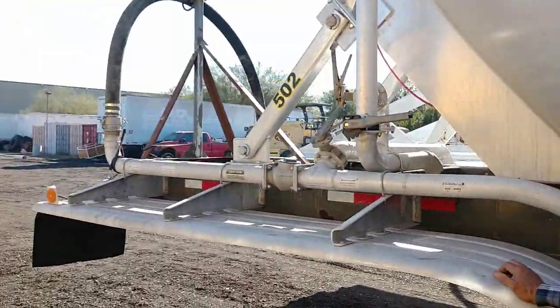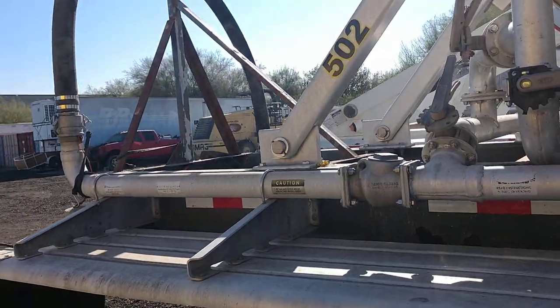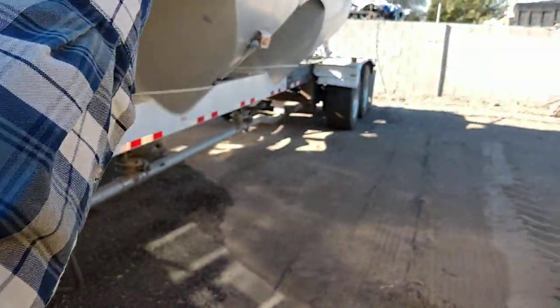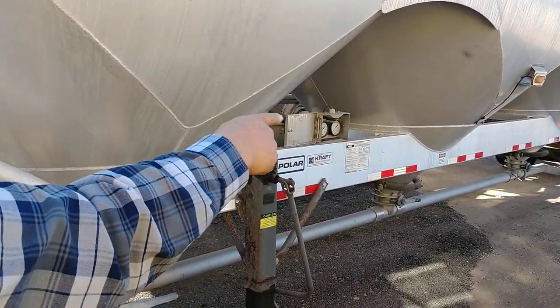This is the triple-bolt trailer. What you're gonna do is pull in the job, hook up your hose to the silo in the back. Hook your hose up to the silo. Make sure the three valves are closed — they should be closed.